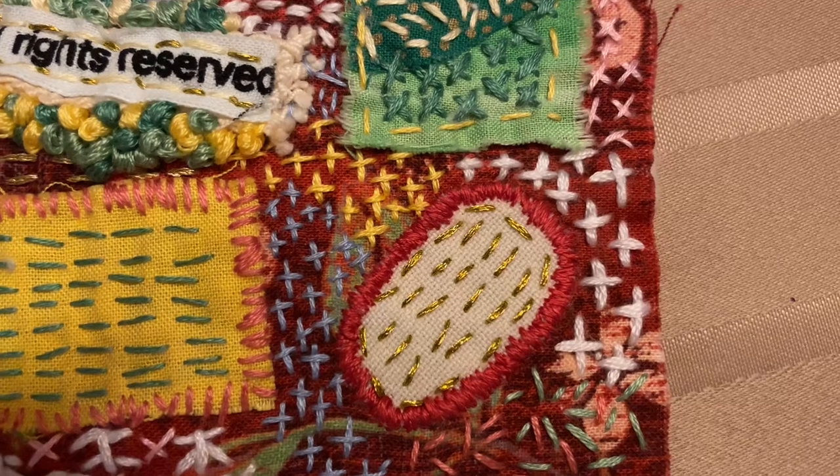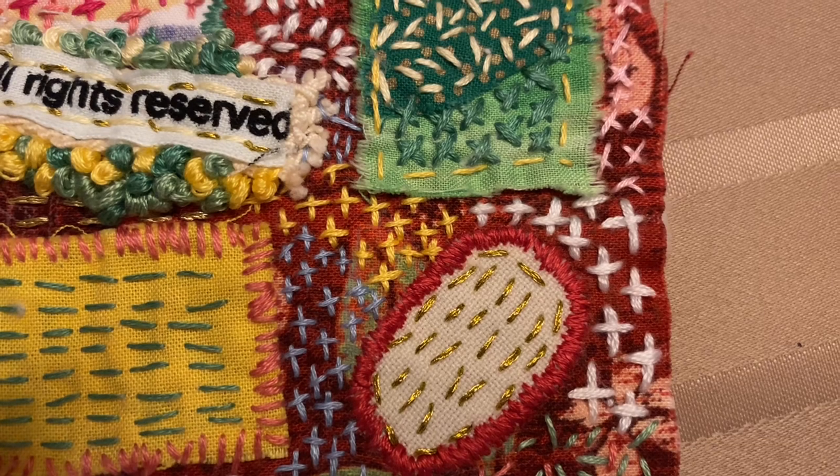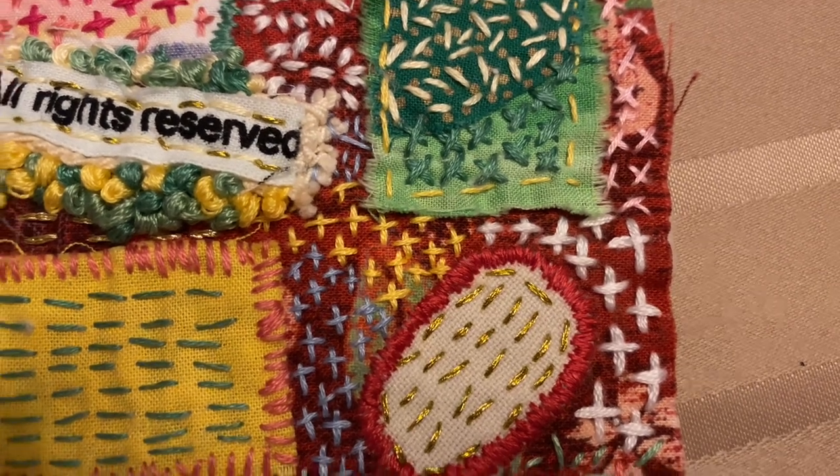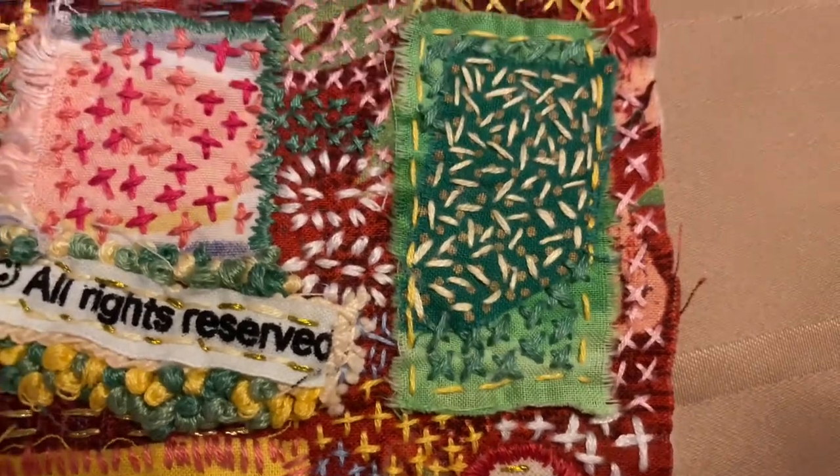The satin-looking stitch around the Aida cloth is there because it was starting to really fray, and that stopped it, but it really looks like it was machine-stitched.